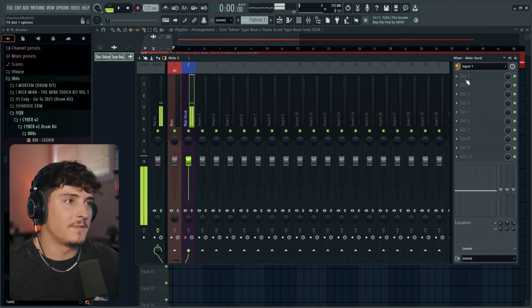So that is the FL Studio recording vocals basic masterclass. I hope you guys enjoyed this one — if you did, go down, leave a comment and let me know what you think, leave a like if you enjoyed, and I'll see you guys in the next video.